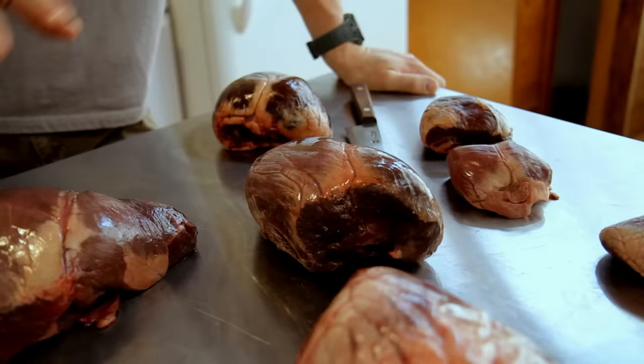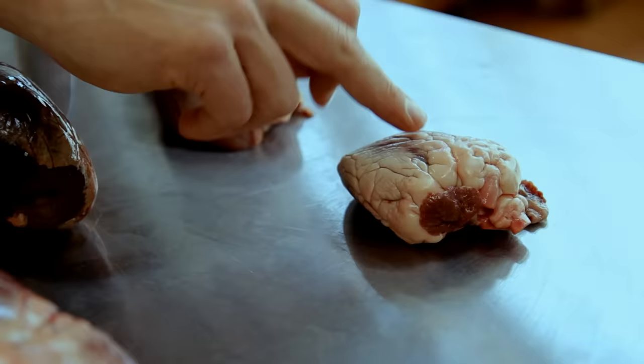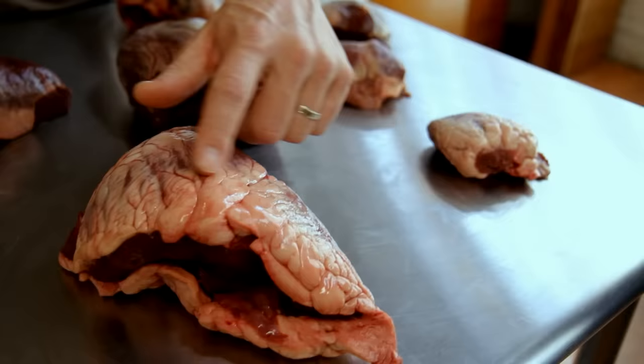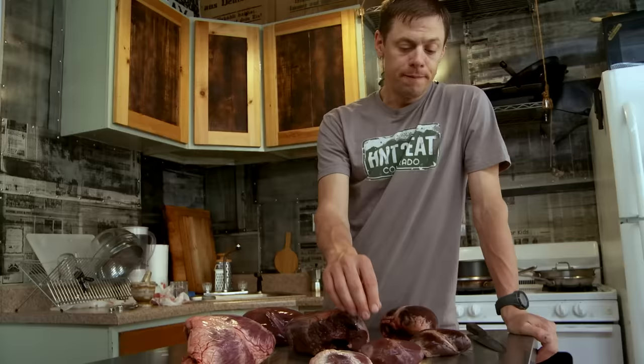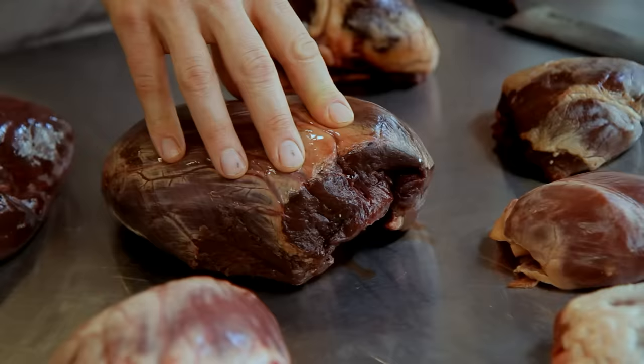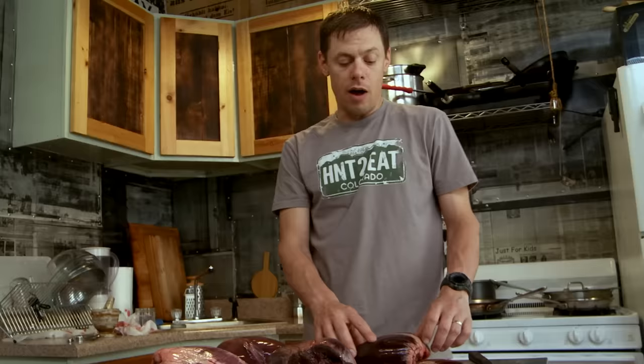I have seven hearts from seven different animal species laid out in front of me here. For reference, I brought in a couple of hearts from domestic animals — a lamb heart and a grass-fed beef heart. If you look at the amount of fat on these hearts, you get a real sense of one of the primary differences between domestic meat and wild meat. The rest of the hearts are all wild game: wild boar, mule deer off a young buck, elk off a young bull, moose off a young bull, and caribou off a big mature bull.